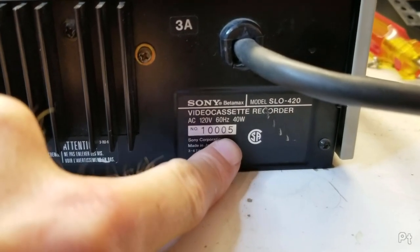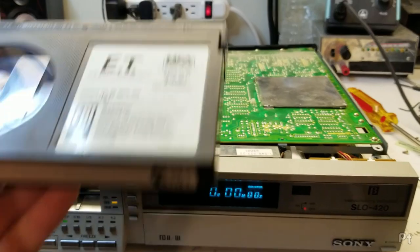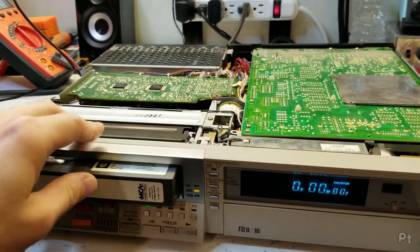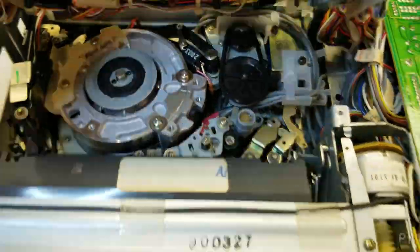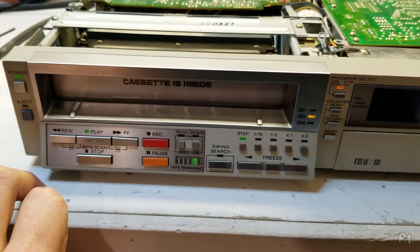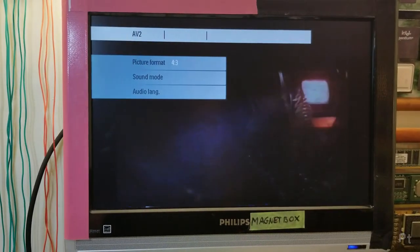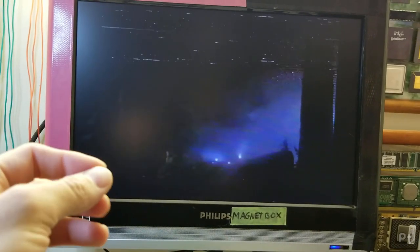Serial number 1005 — I think that's either very low or very high; if anyone knows, let me know. First playback test with a pre-recorded tape — it actually works pretty good. It seems to have remembered the Beta 2 speed setting just fine. I'll do a rewind scan.